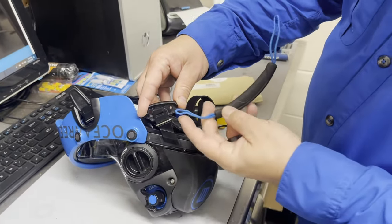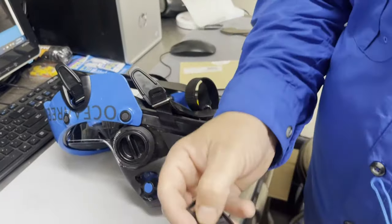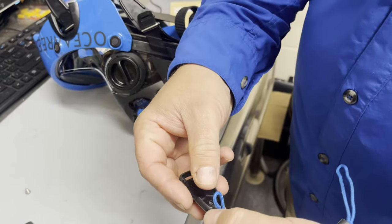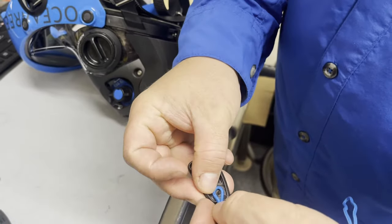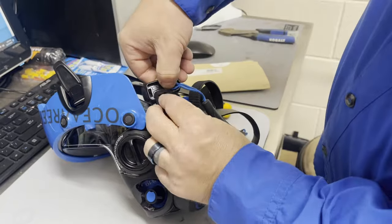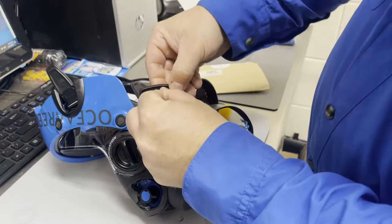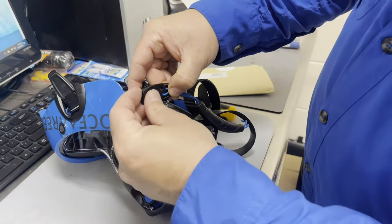Now I'm going to take my quick release handle and slide the loop up into the bottom to where the screw hole is, just like so. We're going to get it lined up, hold that in place with one hand, and then we're going to install the upper portion.